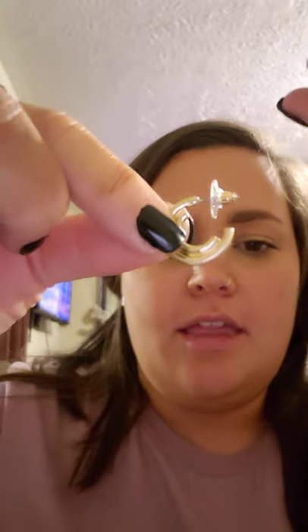These are cute! I'm really into hoops right now and they're gold — look at these. They're like double-hooped but attached. That is adorable — I love that. Super cute! So those were the two extra pieces that I purchased.